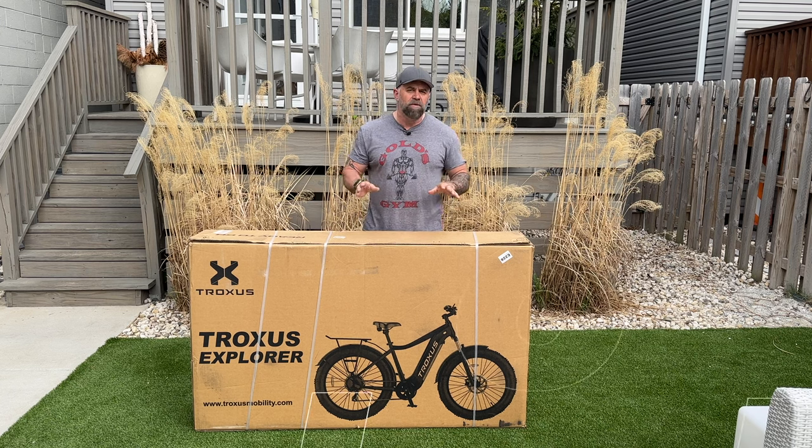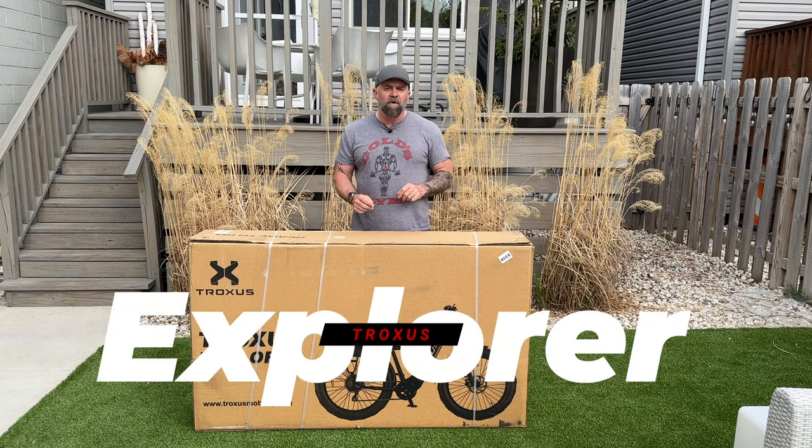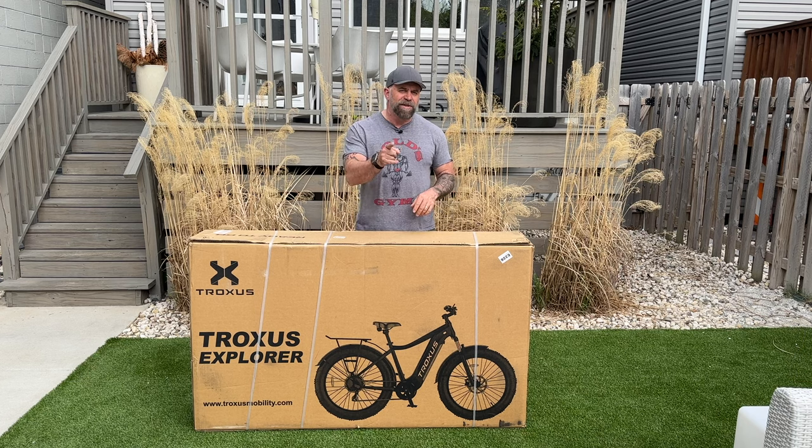Today we're going to review the Truxxas Explore Fat Tire E-Bike, so let's get into it.